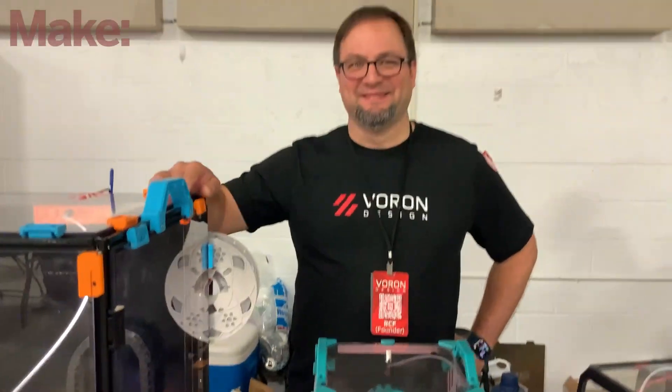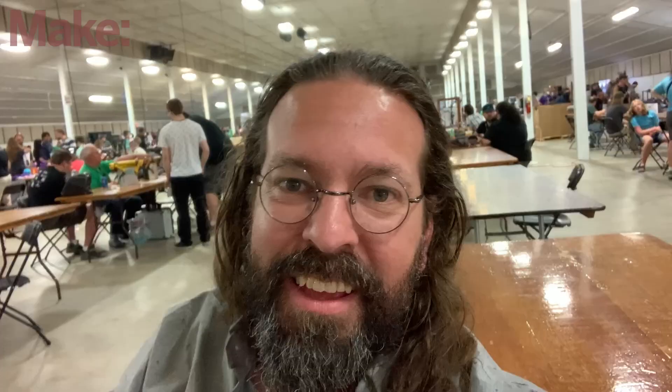All right, man. Thank you very much. Thank you. The interview you just saw took place at Midwest RepRap Festival in Goshen, Indiana. Be sure to check out our members area at make.co — there's actually a full tour of the event uploaded there.